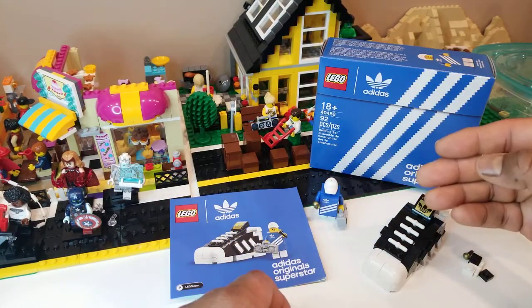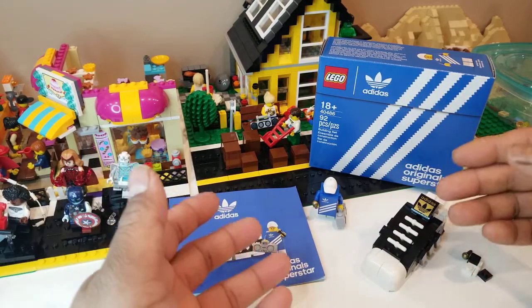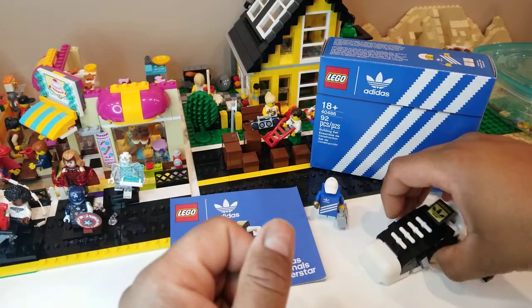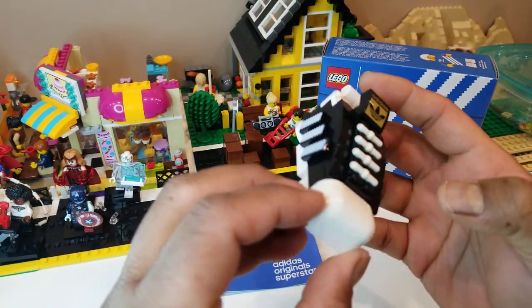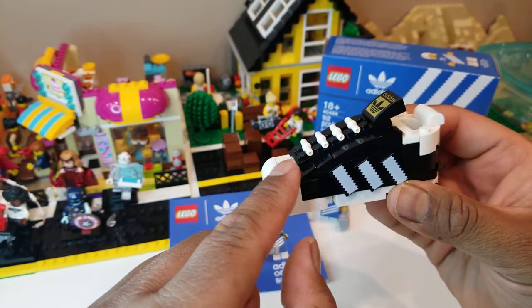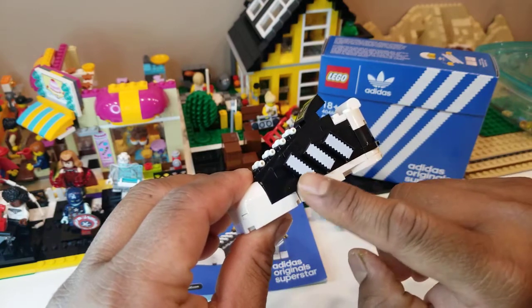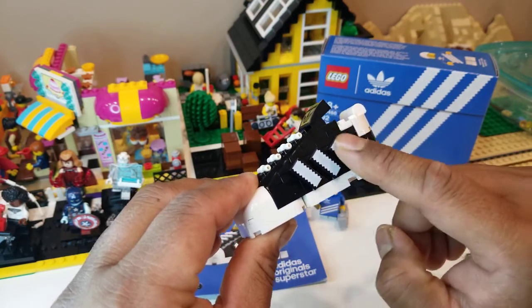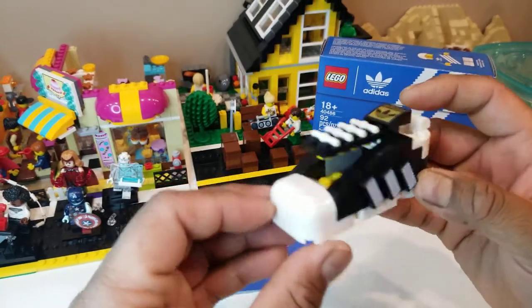Number two has to be this shoe. This shoe has a lot of interesting details. For example, I really like how they did the slope. The sides are actually printed — these stripes are printed tiles — and shoelaces.